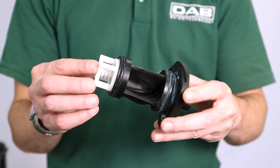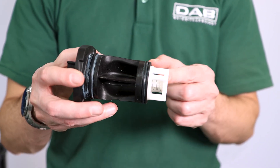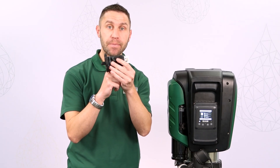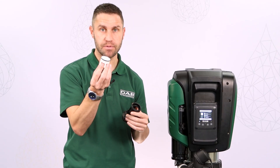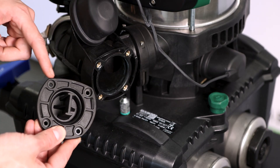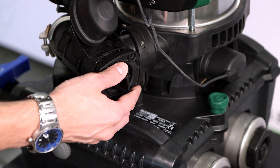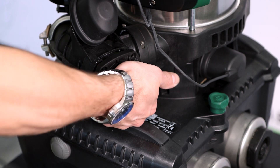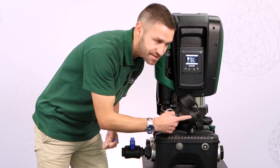Now we can check if there is some dirt clogging the valve, if the spring is still in position, if the shutter can run up and down regularly, and if the o-rings are still in good shape. Finally, once we have cleaned the no-return valve, we can put it in position, push with our palm, put the four screws back in, and the job is done.